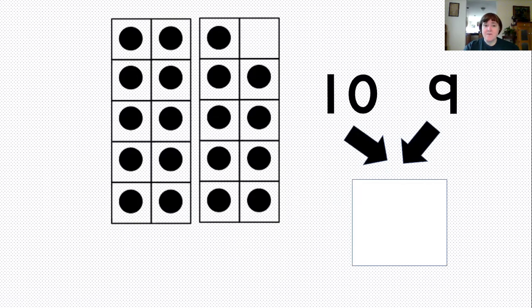Another example. Again, that first set is all filled in — that's a full 10. Then we have 9, so we have 10, 9. Think about what it's going to look like. We're going to slide the 9 over top of the zero, and it'll look like it's right beside the 1. But again, that 10 is really back there — it's just the 9 is hiding the zero.